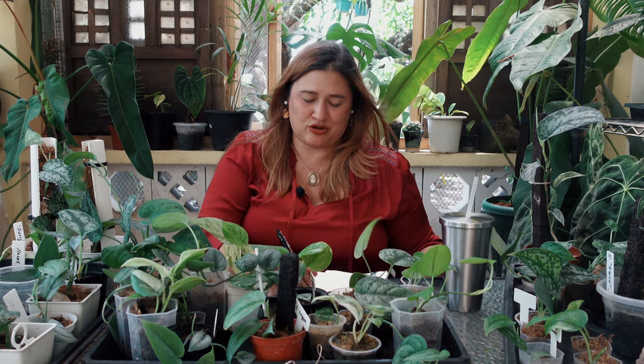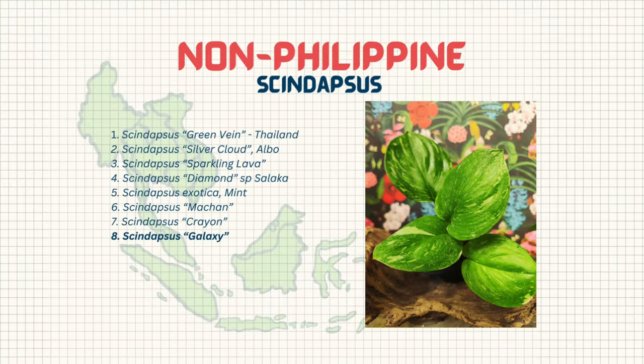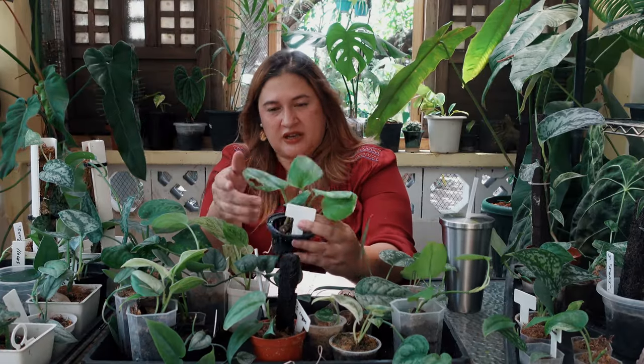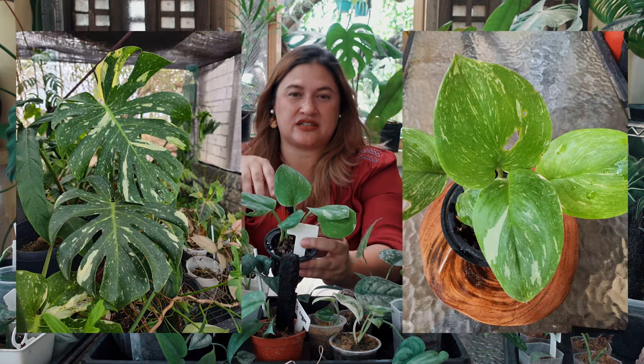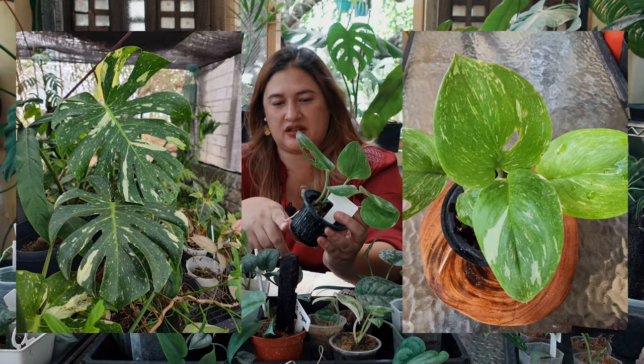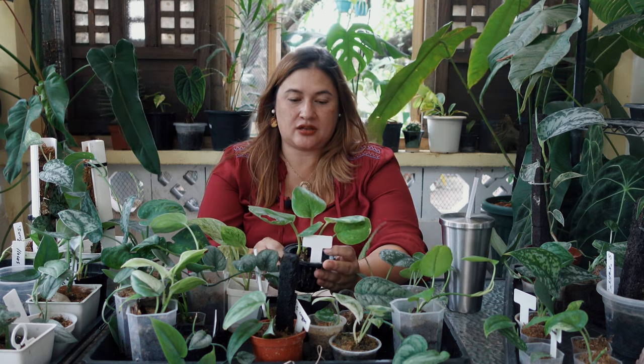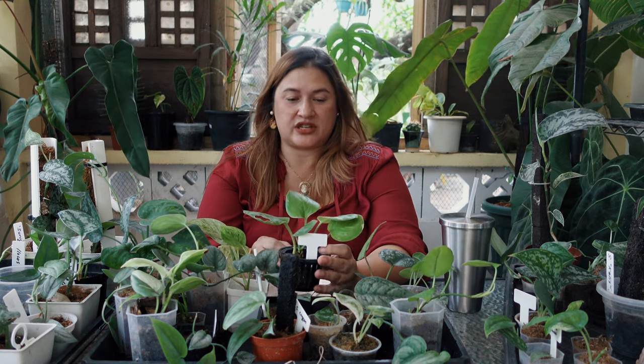This next plant was sent over to myself and my husband by my friend Paulo — and this is Syndapses Galaxy. It reminds me of the Monstera Thai Constellation. It's quite a happy plant, and what I have going on in this tray is bottom watering all the time, easy, and as long as I don't forget to water it, everyone's happy.